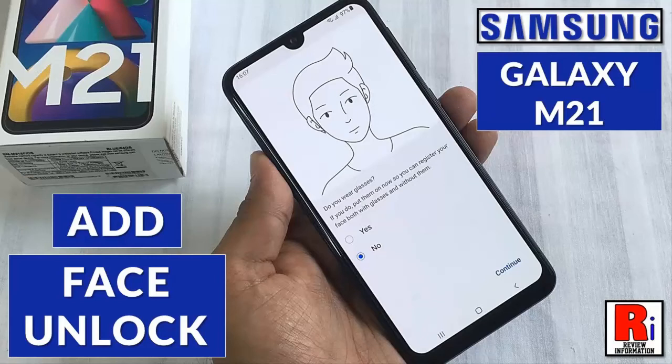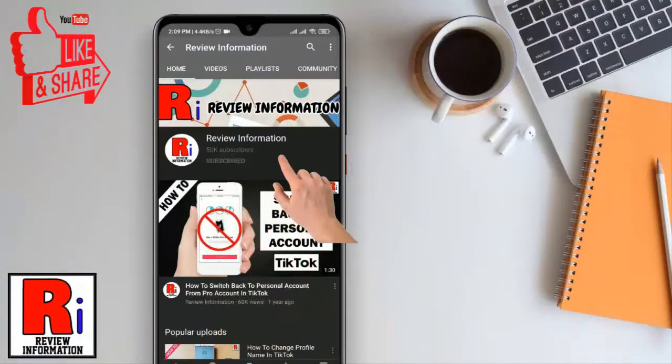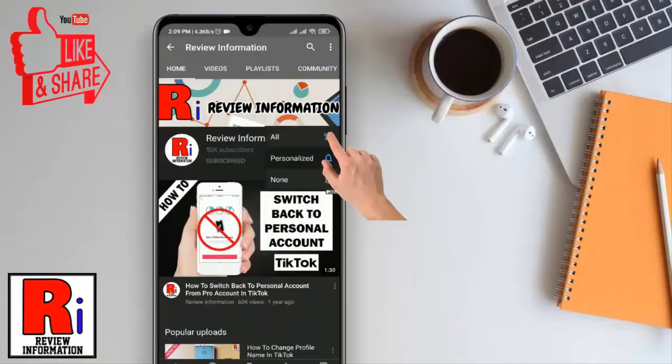Hello viewers and welcome to my channel Review Information. In this video I will show you how to add face unlock on Samsung Galaxy M21 smartphone. Subscribe to my channel and hit the bell icon to get notified of any updates.